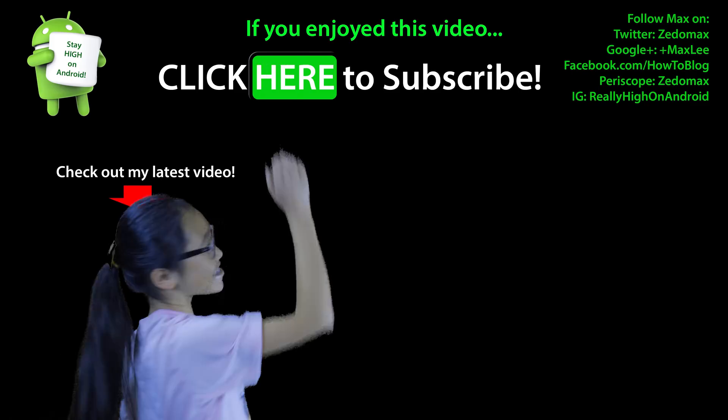This ROM is available for the Galaxy S9 and S9 Plus — Exynos models, international and Korean, will work. Let me know what you think — I think you guys will love it. Don't forget to hit thumbs up, subscribe, and turn on notifications. New high-quality Android T-shirts are available too, link in the description. Have a great day and as always, stay on Android!